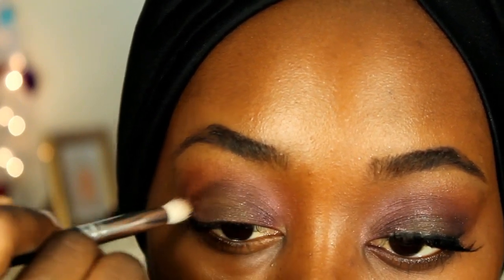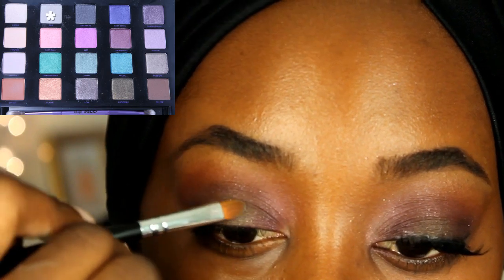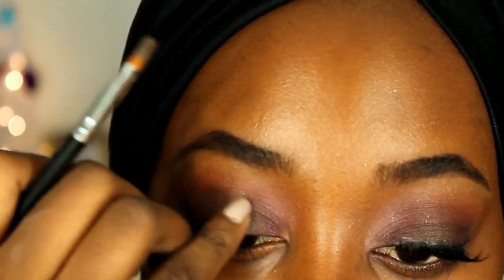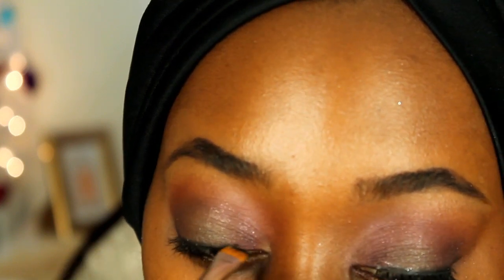I'm going on top of that with Grip just to add a pop of color. Next, I'm taking just a black on a flat shader brush and I'm just going to thicken up my lashes.